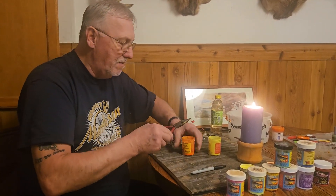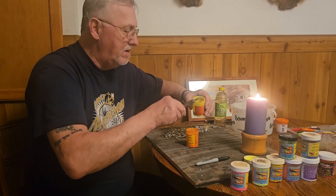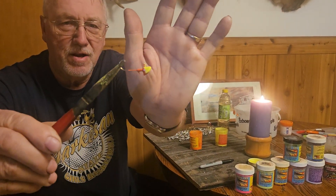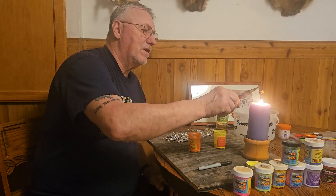You dip it in the first paint. I'm making two-tone right now. And then you dip it in the next paint. And always tap it on the side of the jar. And this is what they kind of look like in a little while. They'll get shiny. You can hold them over the candle for a little bit and they'll get shiny.